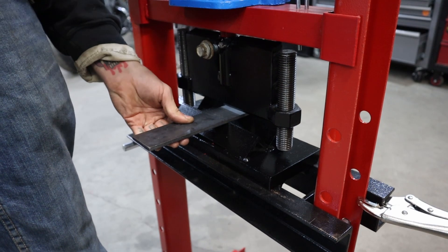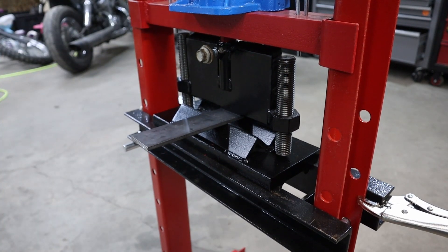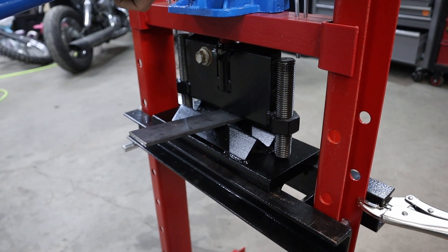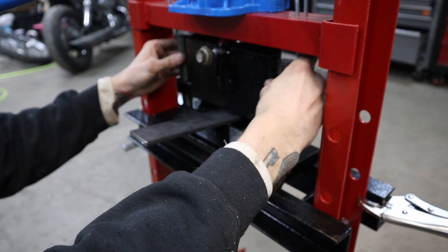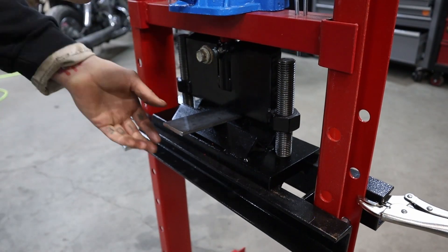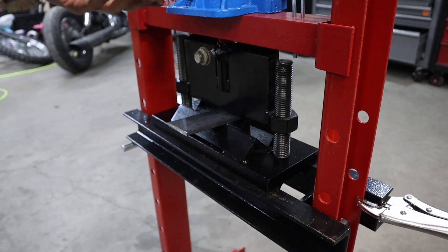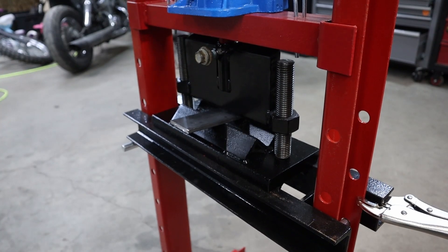While you weren't looking, I painted it and I cut one side off of the bottom to even them out. And here I am testing it. I pretty much immediately had to put the 20-ton bottle jack in it. Here I am setting the hard stops — this is 2-inch by quarter flat bar — and it worked really well, actually. I was very surprised by this whole thing.